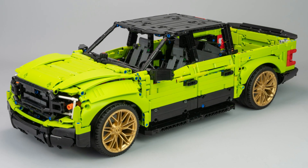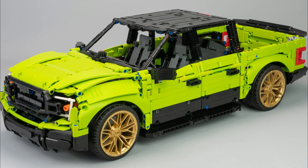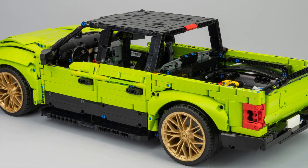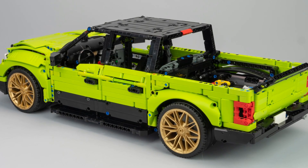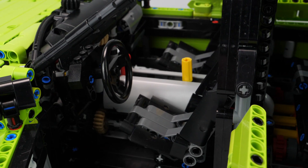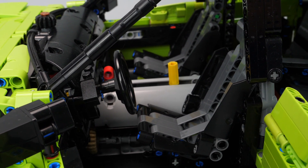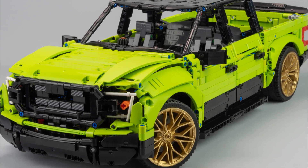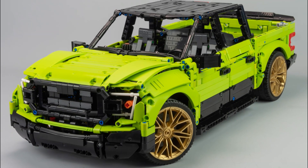Let's conclude on this creation. Creating an alternate model is always a compromise between part restrictions, neat design, and uncommon features. The idea is not to propose the same thing as the original set with minor modifications, but something different that enhances the possibilities of the set without removing the value of the original. And for this one, despite some drawbacks, I think it is rather successful, with a clean and powerful look and interesting features.